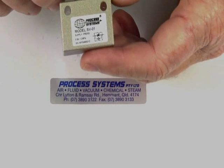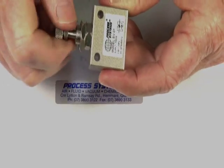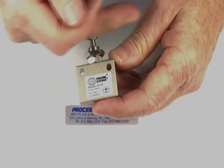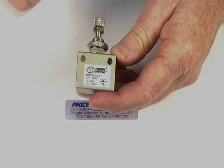The speed controller is a precision needle inside here, which gives us flow regulation in one direction and free flow in the opposite. A little legend on the side here shows which way to pipe these up.